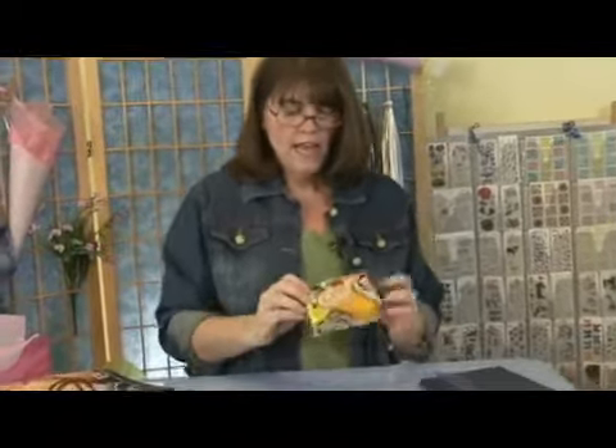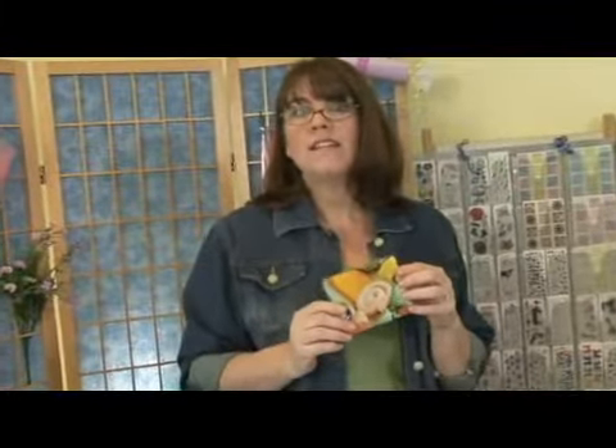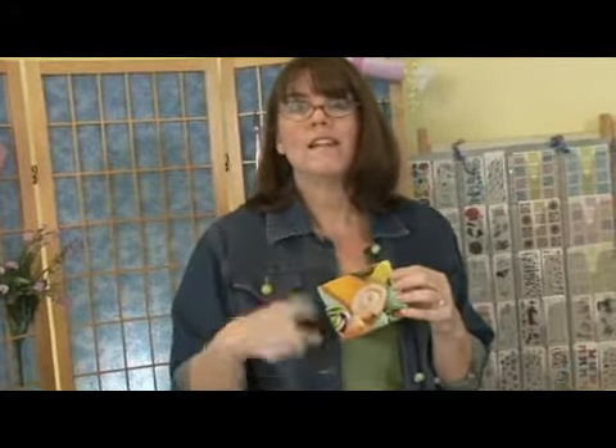How cute is that? Right side up — is that darling? Next, we're going to put some ribbon on this and a fun little ornament that is going to surprise you.